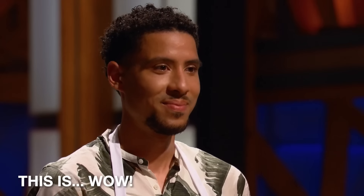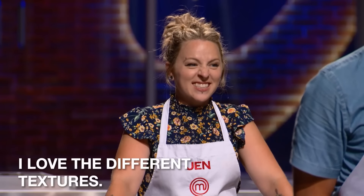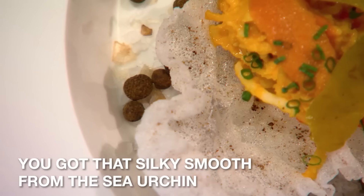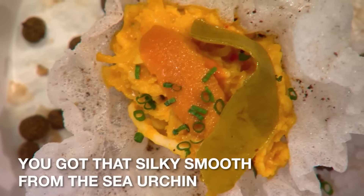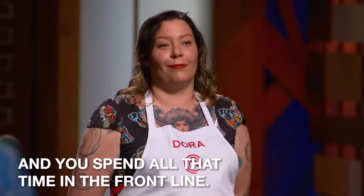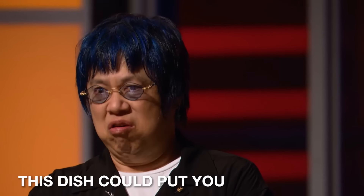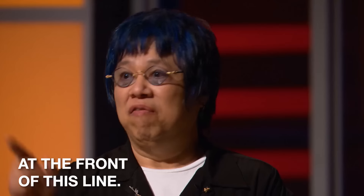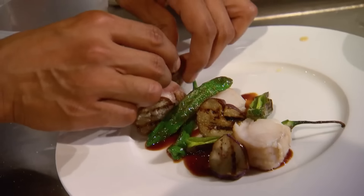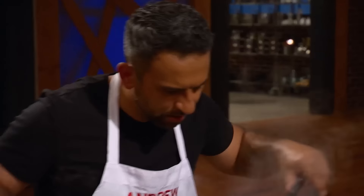I love the different textures — you got the crunch coming from the cracker, the silky smooth from the sea urchin, and you spend all that time in the front line. This dish could put you at the front of this line. Thank you. Ten, nine, eight, seven, six, five, four, three, two, one. Hands up! That last one went long.